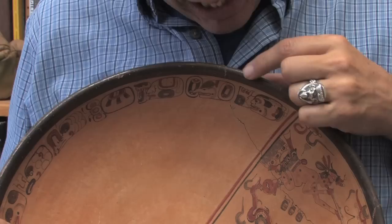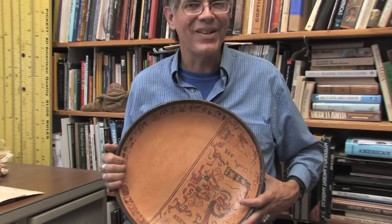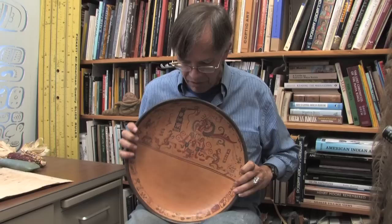This is a lovely replica of the Blom plate. The original, by the way, is not cracked — I dropped this and had to put it back together. But this is the kind of quality of beautiful Maya glyphs and Maya painting that the ancient Maya did, and that the modern Maya can still do.